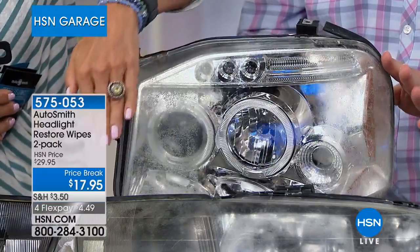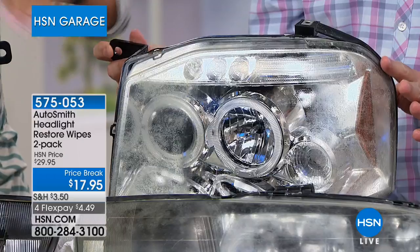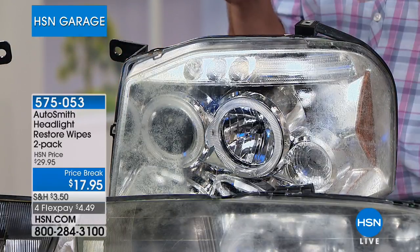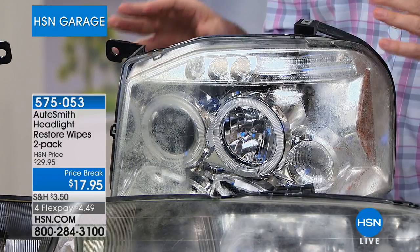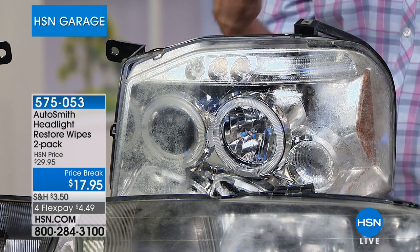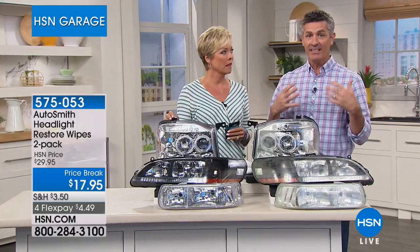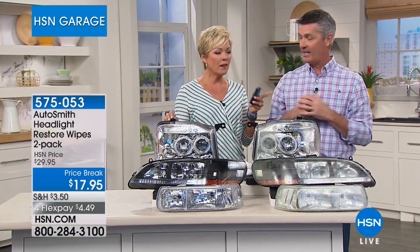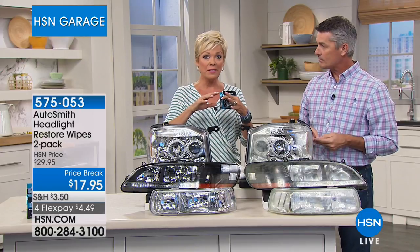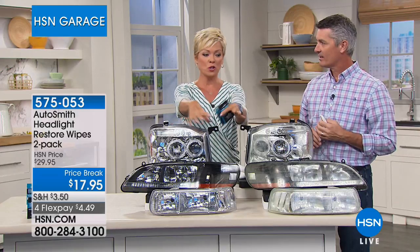You can see the middle section I cleaned versus both sides that are still untouched — that's how you see the contrast. The high-impact plastic used today is safer and better for headlights and LEDs, but it's still prone to clouding over and oxidizing from sun exposure and other environmental factors. A cloudy headlight isn't just an aesthetic issue — your beams won't give you as much light at night.